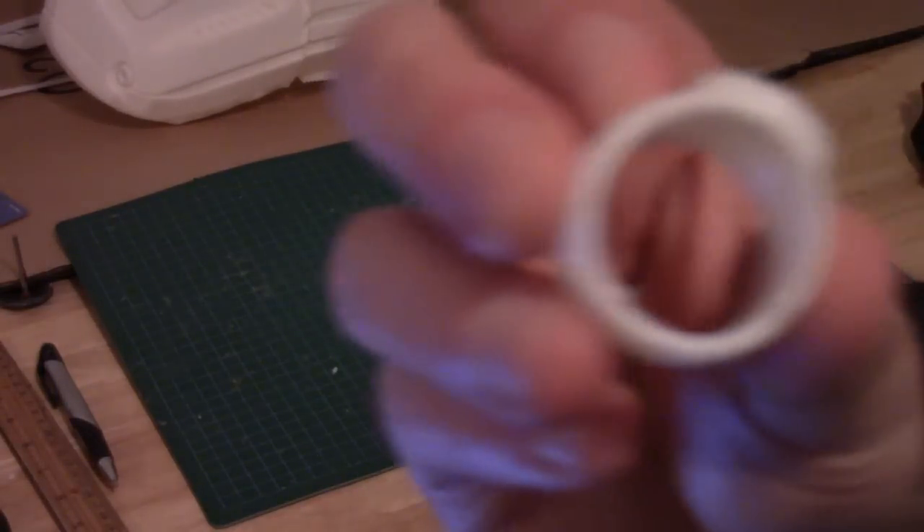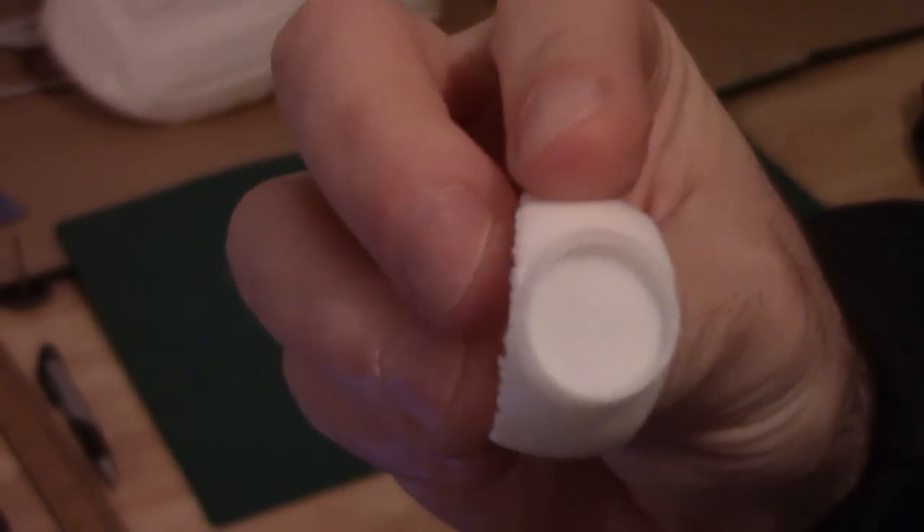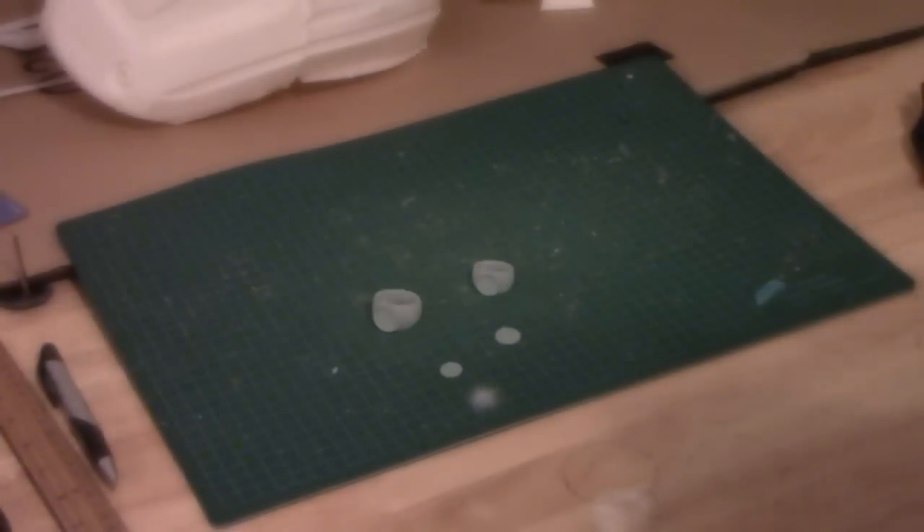This is what the rings look like when they're straight out of the printer. You can see that the symbol is printed separately — that's this little guy right here. The reason for printing the symbols separately is that I wind up with a cleaner outline. If I were to print it as part of the ring, you would wind up with layer lines and it would be a lot harder to get a nice clean outline for the ring.